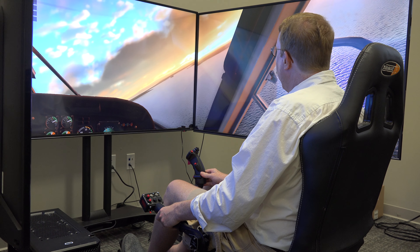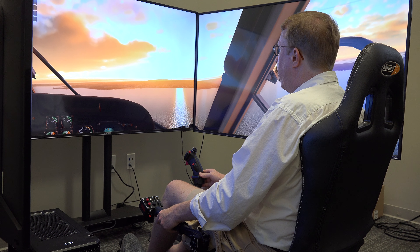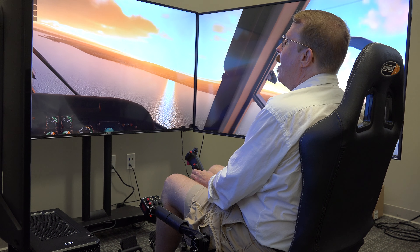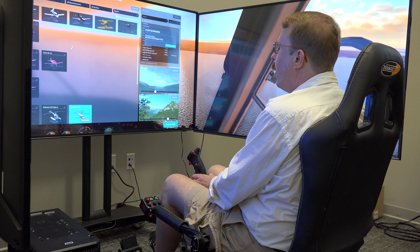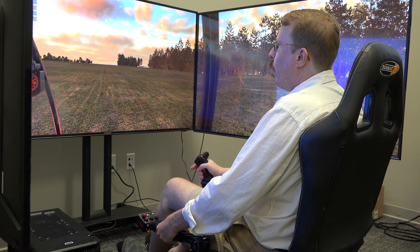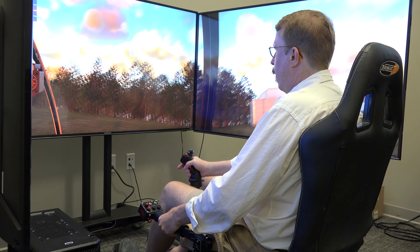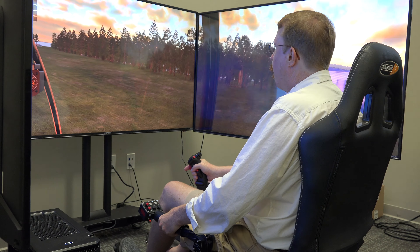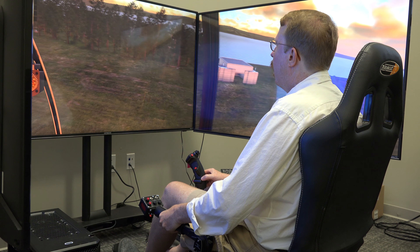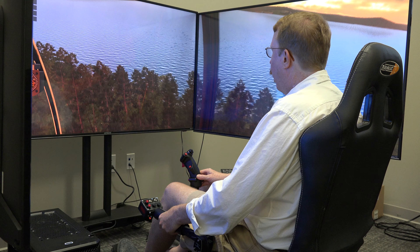I feel like we've got a fairly decent idea of what it's like to fly with this hardware — it's very, very good. Now it's time to kick up the challenge factor. What I'm going to do next is fly a small, twitchy, less computerized helicopter. Let's go to flight configuration and take the R22. I'll bring in the throttle, bring it up to RPM, the governor is engaged. We've got the right time of day and controls in the right position — let's fly.